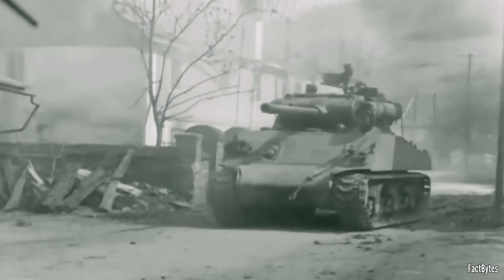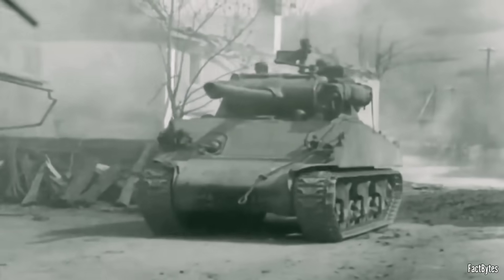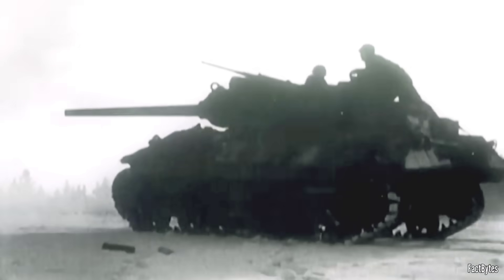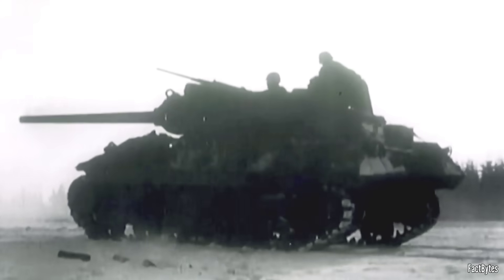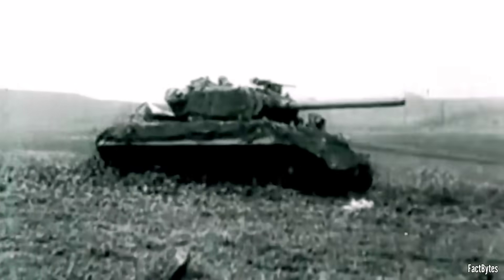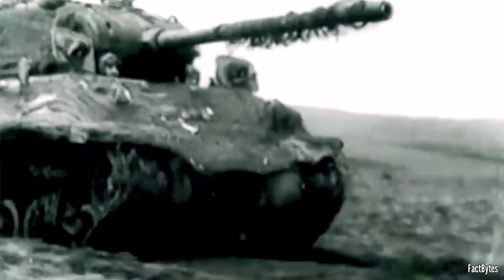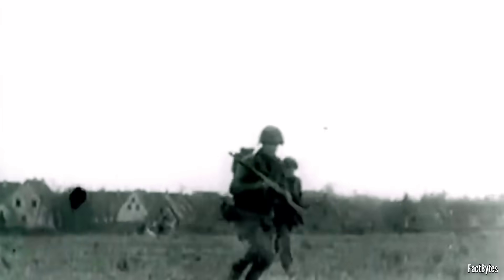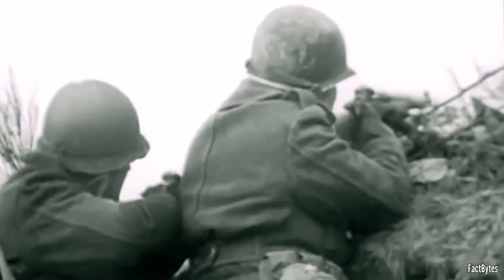Adding a turret and a gun rather than replacing an entire vehicle fleet meant firepower arrived in time to matter in late 1944. And when the gun reached combat, the ammunition family made it flexible — HE for general support, APC for most armored work, HVAP when you needed a fast, decisive answer. The result was not a super tank. It was something better for the moment: a weapon system that let U.S. units regain initiative, engaging heavy German armor on terms closer to their doctrine, at ranges they could live with.